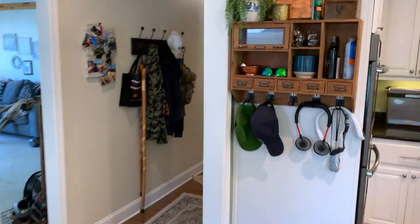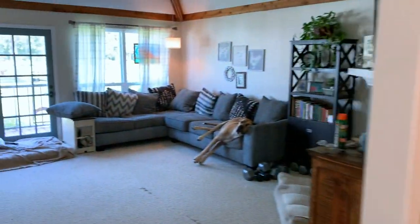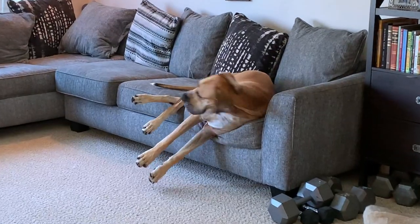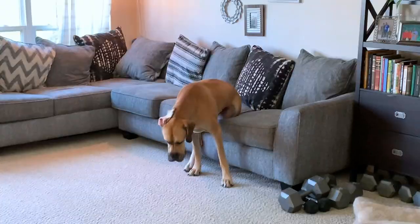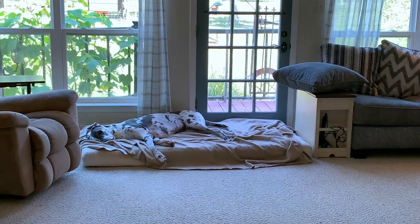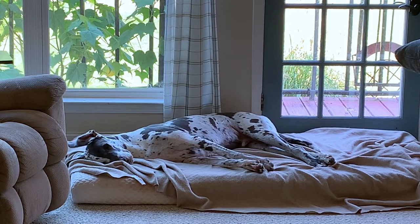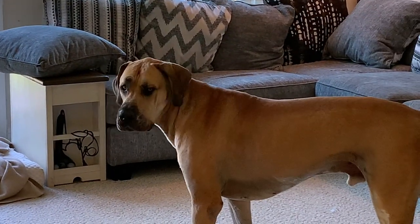Some of y'all love to see the dogs, so I have to show you exactly what they're doing right now. There's Clark — he's sleeping. And Zeus, just hanging out while I'm doing stuff.